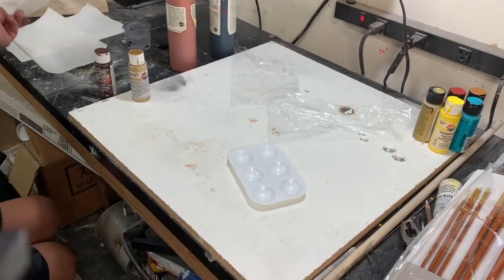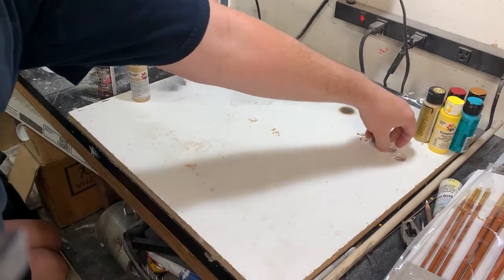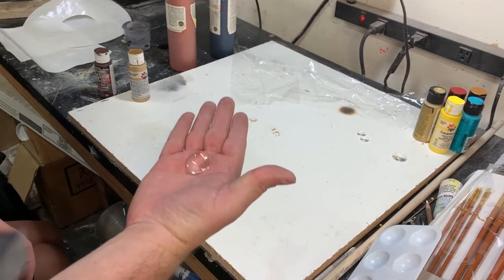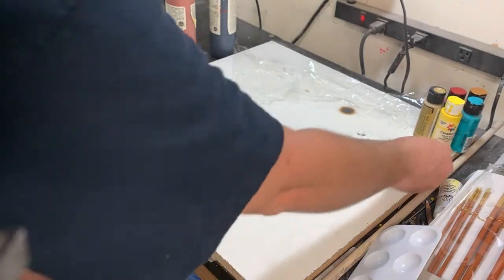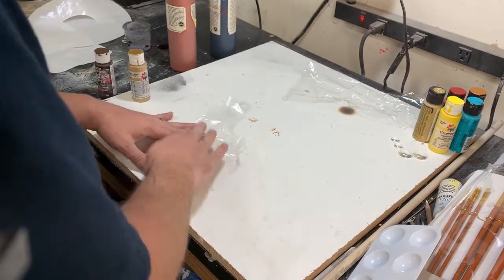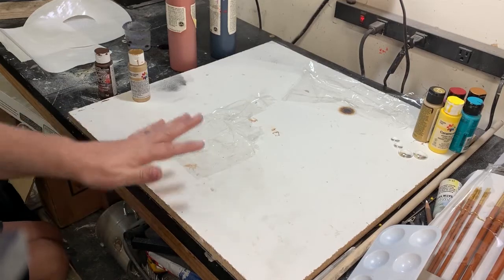We're going to practice painting the eyeballs. These are called cabochons — they're glass, flat on one side and rounded on the other. But before we paint on the actual cabochons, we're going to practice, because you paint differently than you would expect. So we're going to paint on this plastic.